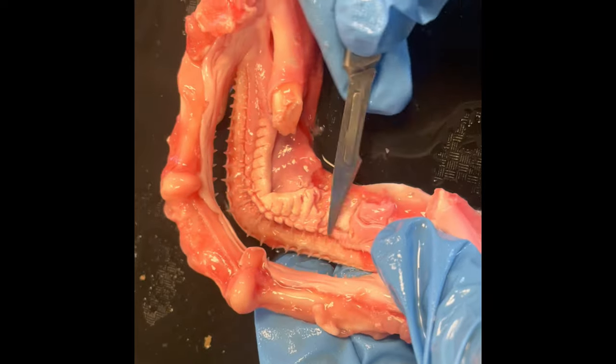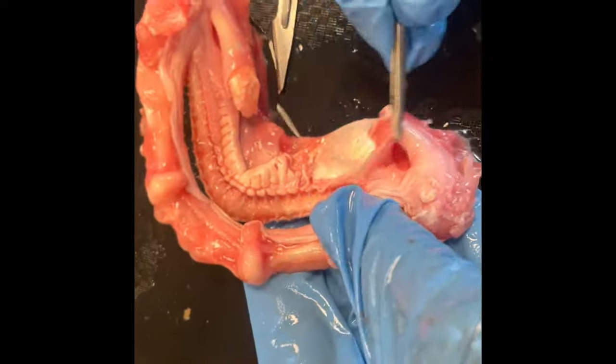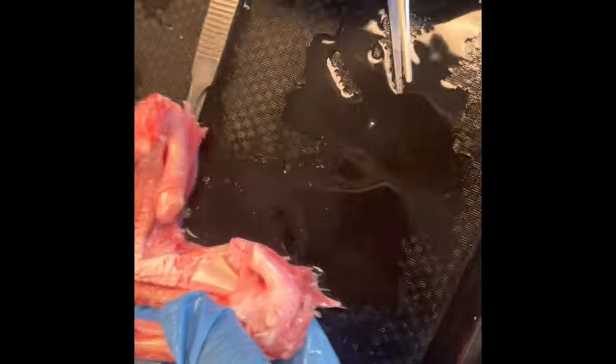Remember that the goal is to get to the cartilage underneath. It will be under the gums and the little pieces of flesh that you're pulling off — it will be that bright white which almost looks like bone but is actually made of cartilage.